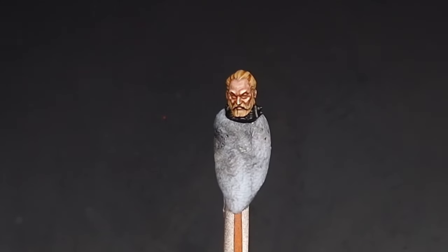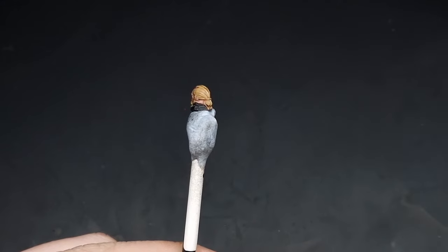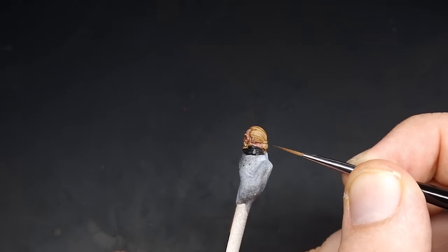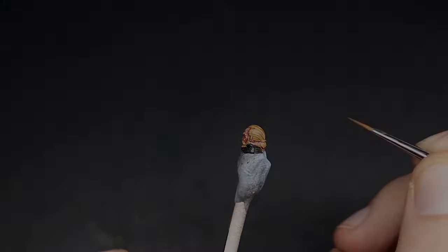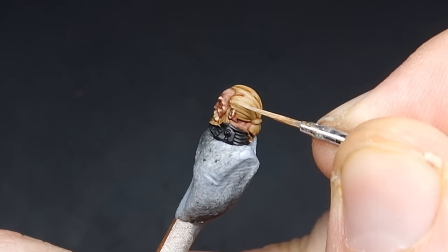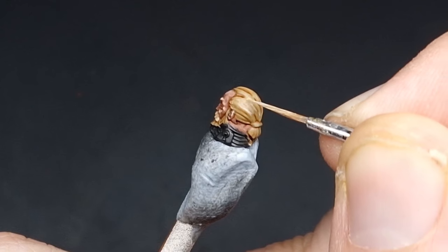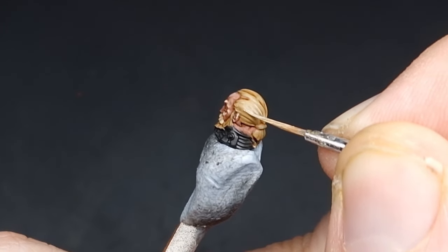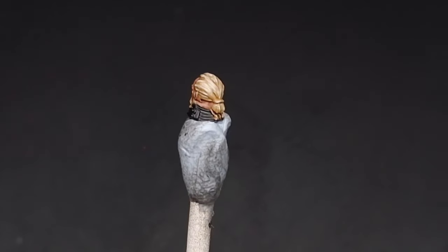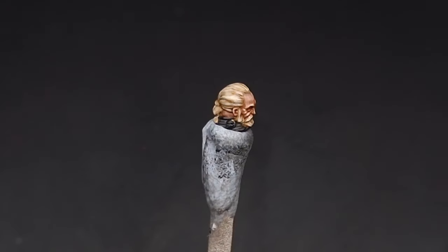The first highlight for the hair is going to be Ushabti Bone. When doing the hair we're going to be following the actual strands of hair, so we're going to be painting straight lines in this sort of motion. Just take your time with it and follow these hair strands. With those highlights of Ushabti Bone all dry you can see our hair has this really nice bright blonde section whilst maintaining the Zandri Dust in the shadows.